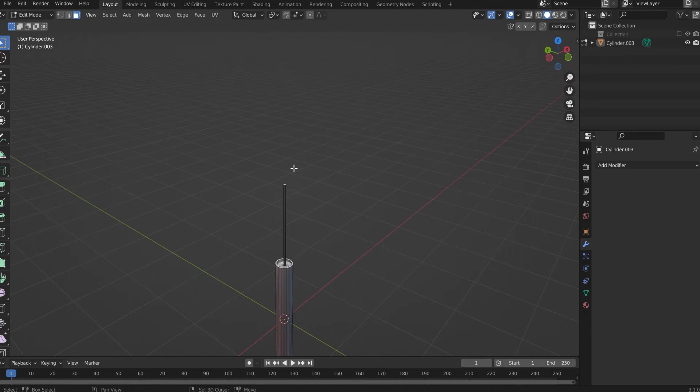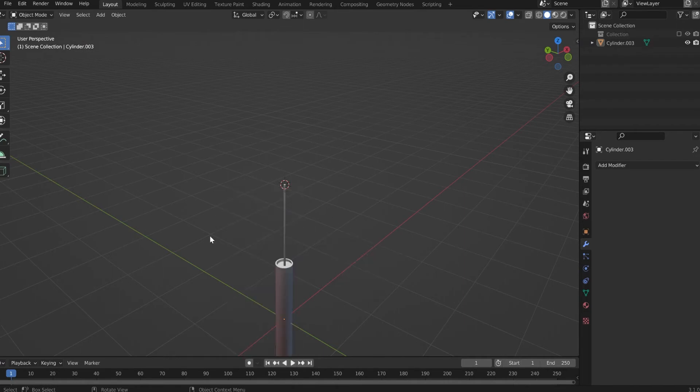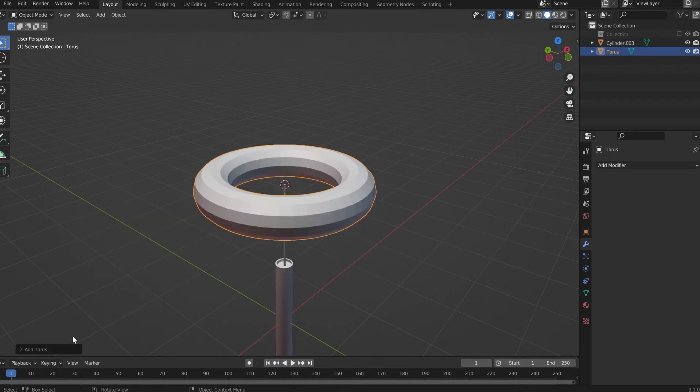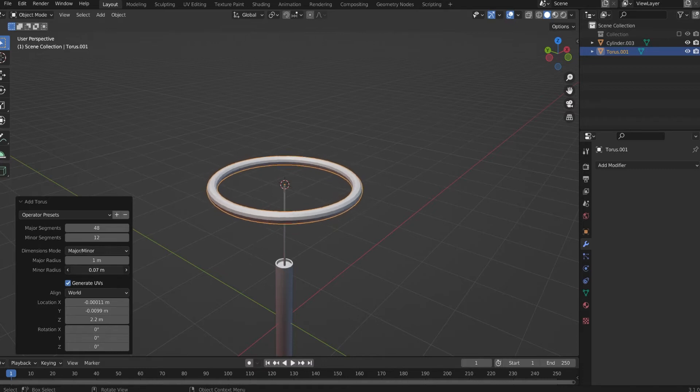Now in Edit Mode, press Shift S, cursor to selected. Object mode, right click, set origin to 3D cursor. Now let's create a torus. On the left you have some options — make the minor radius a bit smaller, like this. I also want the next segment to be a bit higher, let's say 24.